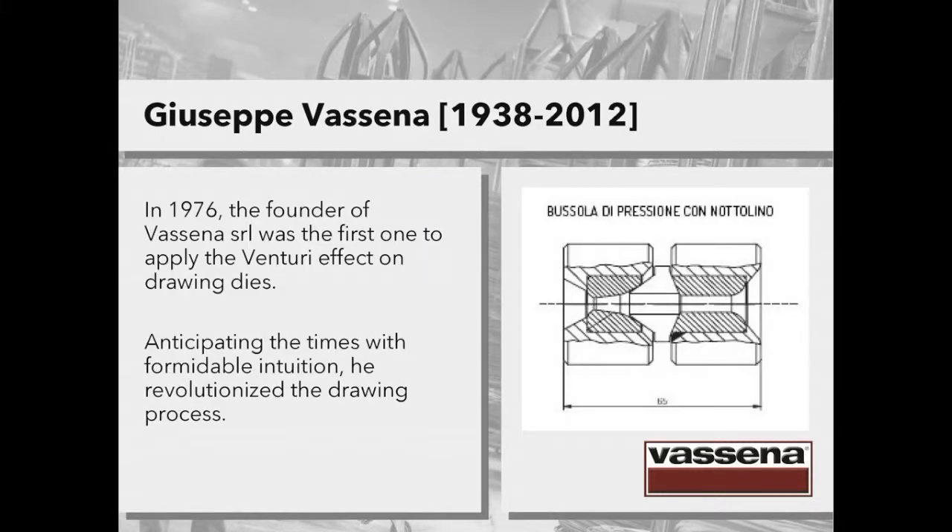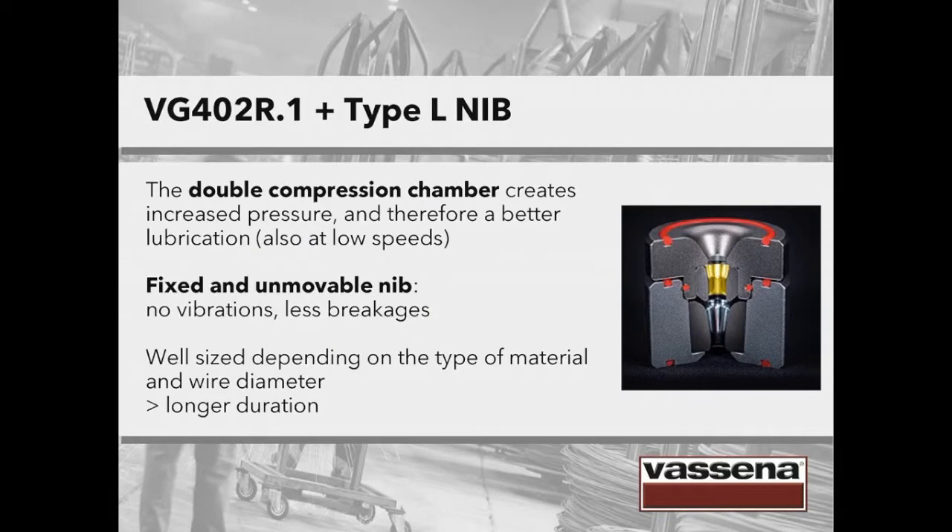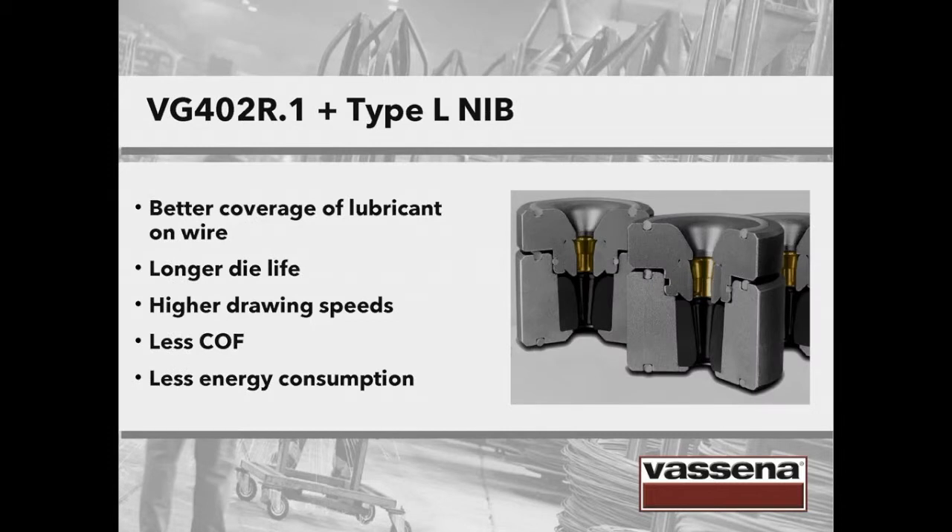In 1976, the founder of the company Vassena SRL, Giuseppe Vassena, was the first one to apply the Venturi effect on drawing dies. Anticipating the times with formidable intuition, he revolutionized the whole drawing process. Here's what happens if you combine a pressure die with a die with a long reduction cone: the result is a Vassena VG402R.1 plus a nib type L with a long reduction area. The double compression chamber enables better lubrication also at low speeds. Having a fixed and unmovable nib, you have no vibrations and therefore fewer breakages. This solution is well sized depending on the type of material and wire diameter, thus allowing a longer duration. The advantages include: better coverage of the lubricant on the wire, a longer die life, higher drawing speeds, less friction and less energy consumption.